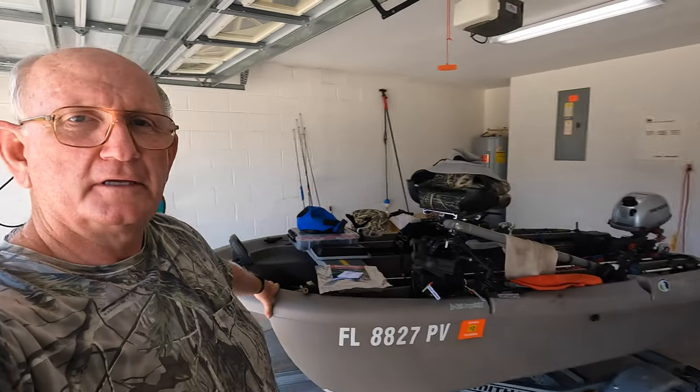Hi, my name's Jerry. I'm a twin trawler boat owner and a lifelong fisherman, and my boat needs some work.